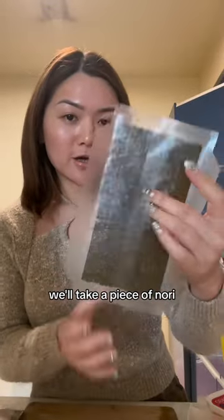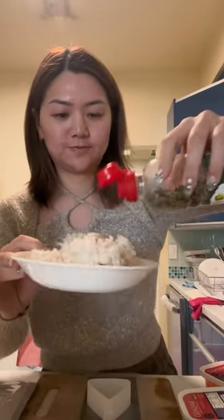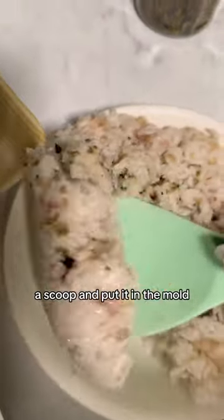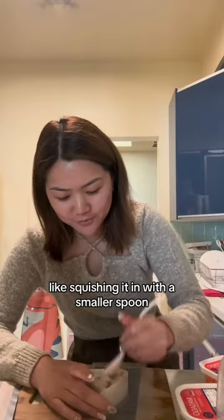We'll take a piece of nori. It also comes with a mold. I have some rice. We're gonna season it with this. Take a scoop and put it in the mold. I'm squishing it in with a smaller spoon.